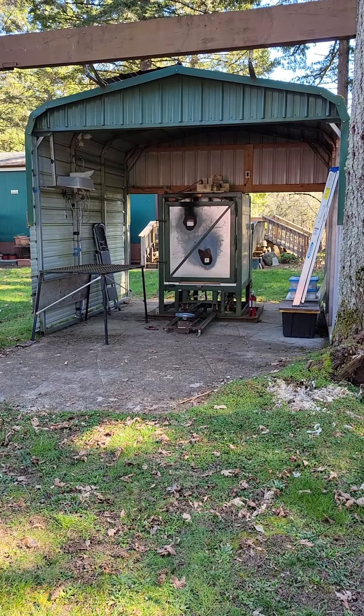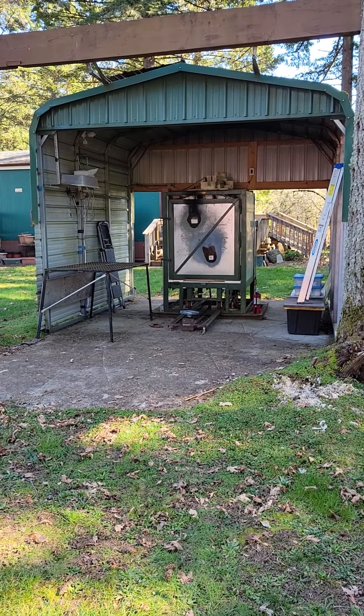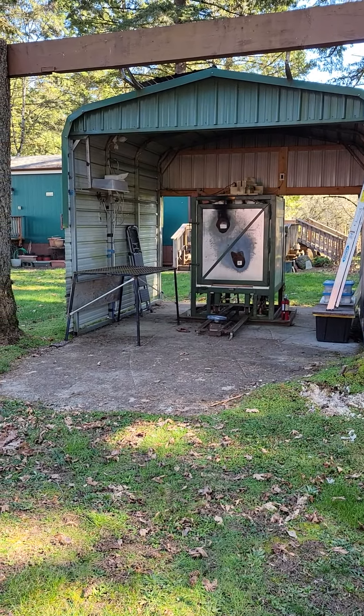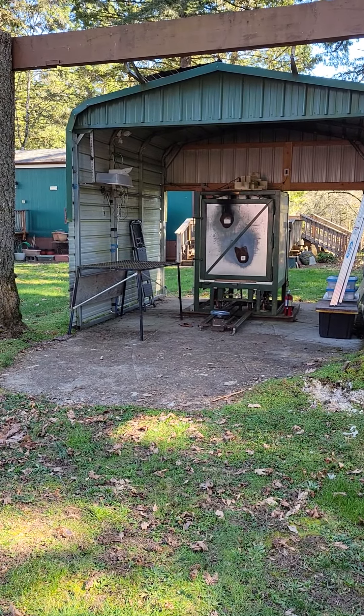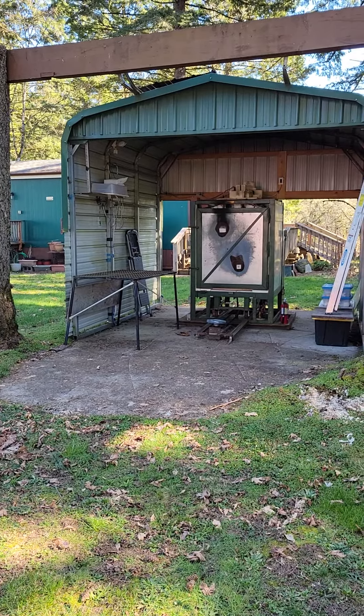Here's a quick look at my kiln. I'm doing this to show people a couple of things: one is how I ran my wires and cables for a firing watchdog, and the other is to just see how things are stowed in between firings.